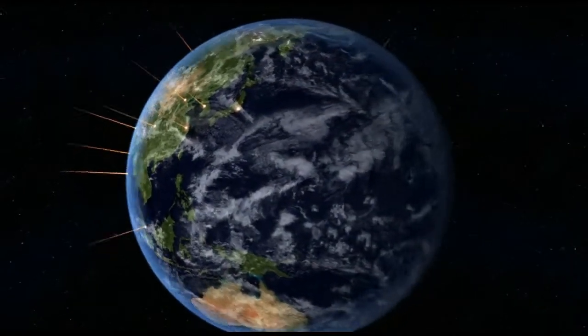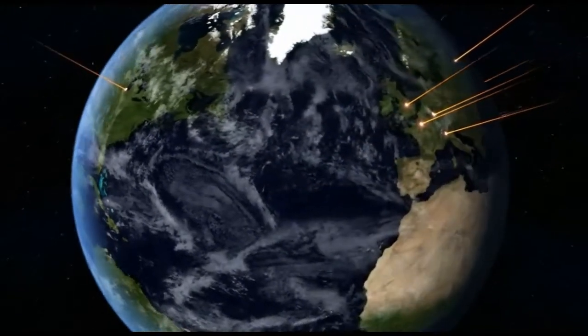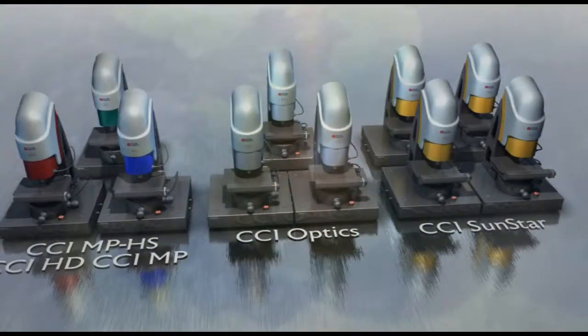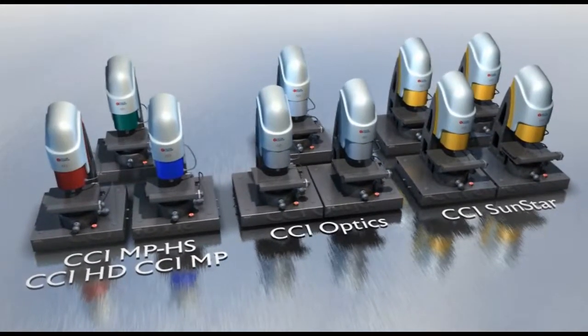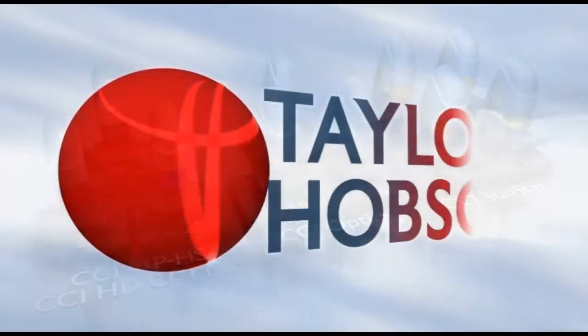Support from Taylor Hobson is every bit as good as the product. We have 17 direct offices worldwide and a global support network of over 20 agents. So whatever your sector — research, precision manufacturing, optics, solar, automotive, bearings or aerospace — CCI has it covered.